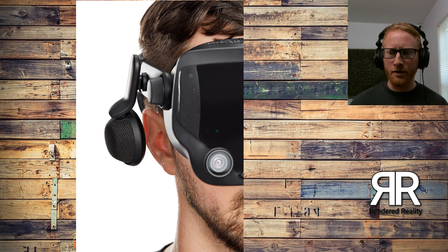Even though the Rift CV1 has over-the-ear headphones and they're very comfortable — I love those headphones — they do sit on your ear. And even though they don't put much pressure on your ear at all, after really long play sessions you can feel they're there. Your ears can be a little bit sore because it does put just a little bit of pressure.